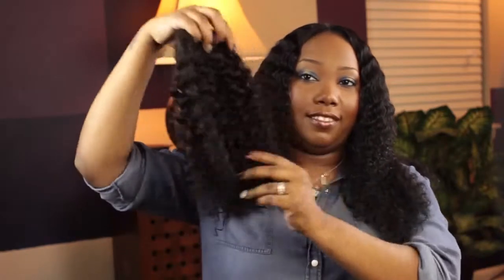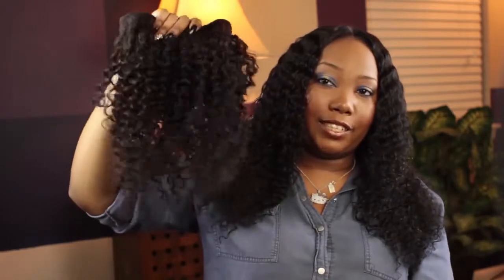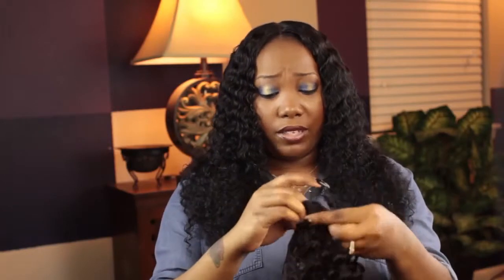If you saw the previous unboxing video, it does come in this box. I used two and a half bundles and this is the hair that I have left — a lot. I received a 16 inch, 18, and a 20 inch bundle, and this is the remainder of the 16 inch bundle. It wasn't even two and a half bundles that I used — it had to be like two and maybe a fourth, because I have a lot of hair left. So the bundles are really full.